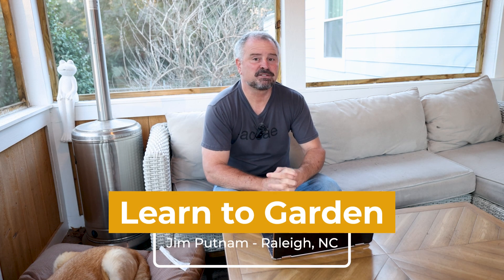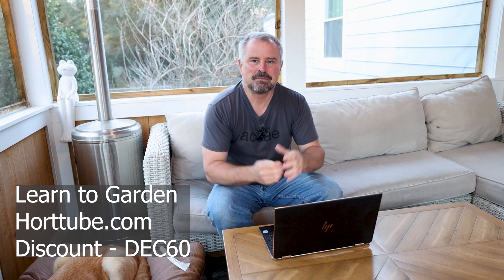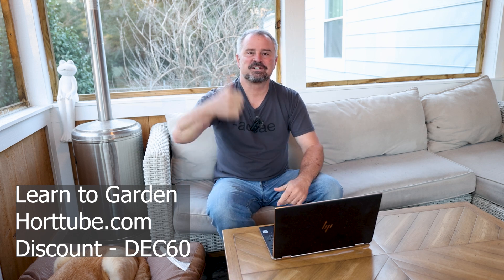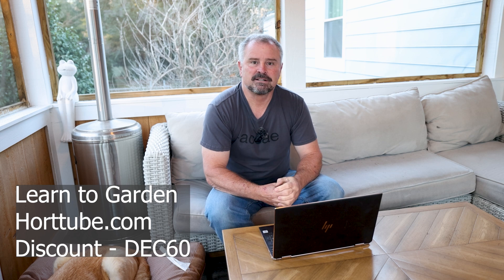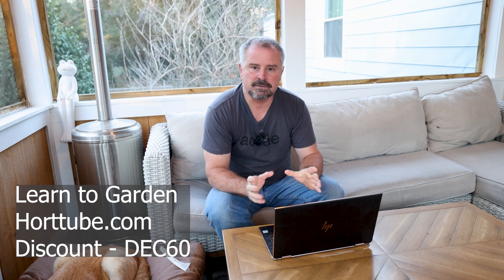Welcome to HortTube. My name is John Putnam. This video is a little different than what I normally have on my gardening YouTube channel. This is about a series of videos I put together on my website called the Learn to Garden video series. If you've already purchased the Learn to Garden video series, thank you so much. If you're not interested, I totally understand — check in on the next gardening video which will be up very soon.